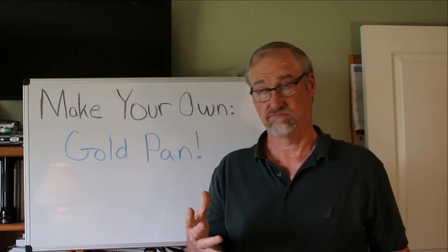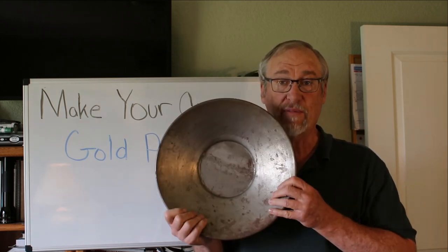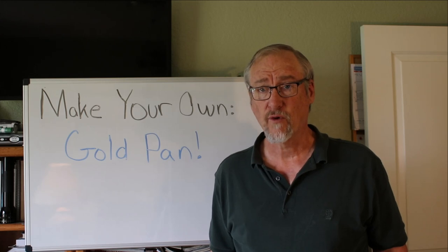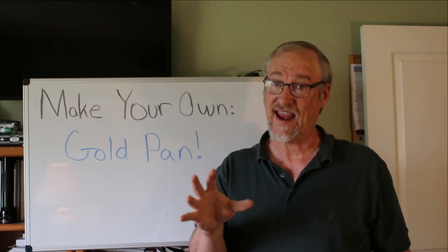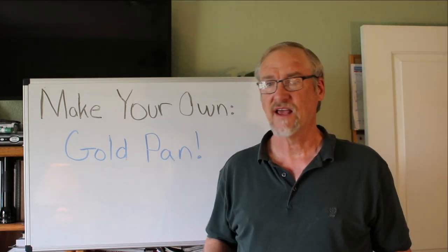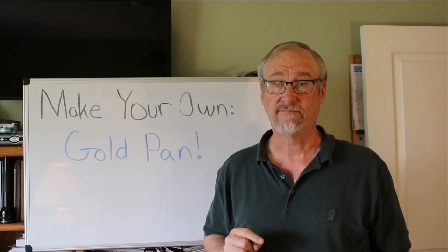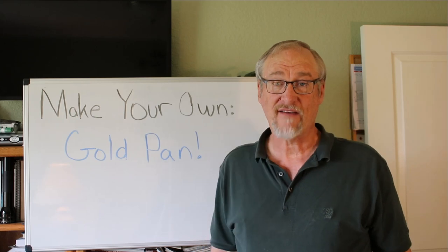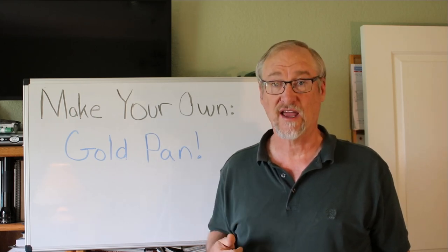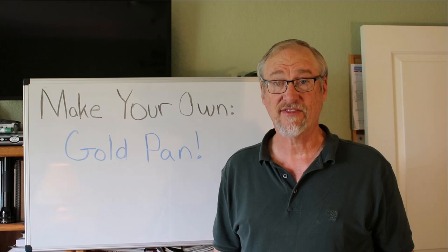After looking at that you may wonder what a gold pan really looks like, and most people think of something like this. A long time ago when the 49ers first started mining gold — when they made the discovery in 1848, and elsewhere in the United States they were mining gold before that — in 1848 when they found gold in California, they didn't have any pans like this. Nobody thought to have them. There may have been some pans like that back in Georgia and North Carolina, but nobody on the West Coast had anything like that because they never thought of mining gold.